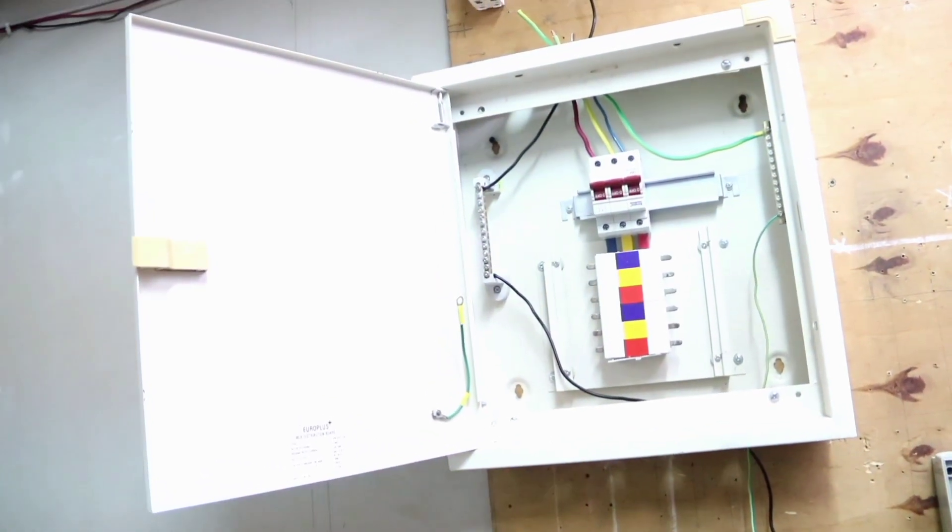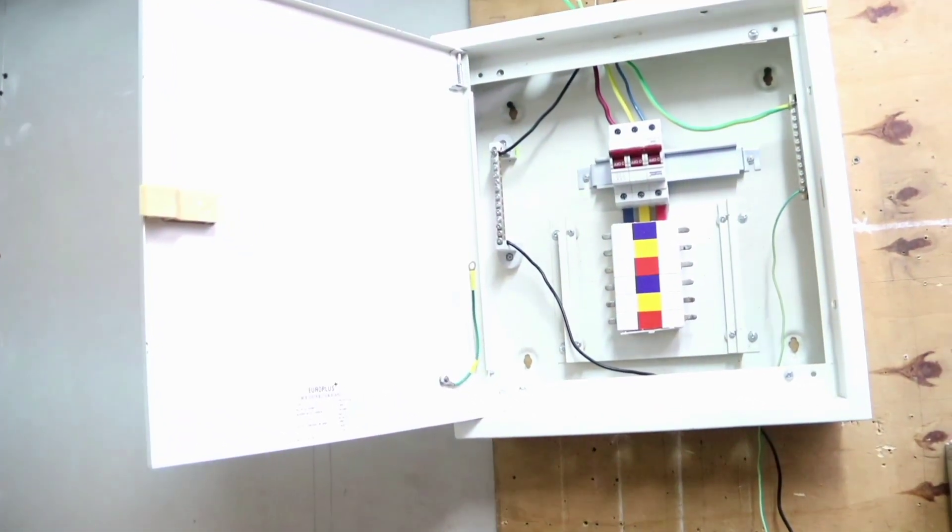Hello guys, today I'm going to show you how to connect a three-phase industrial socket to our three-phase distribution box.